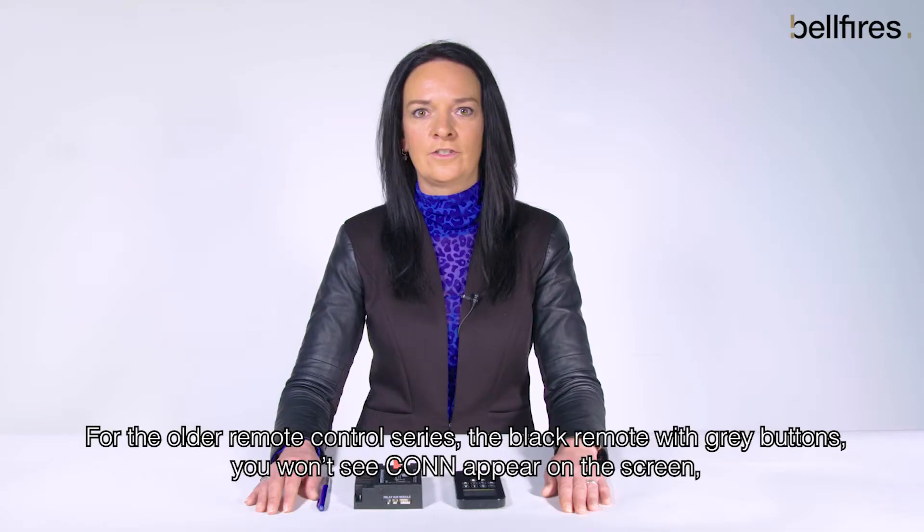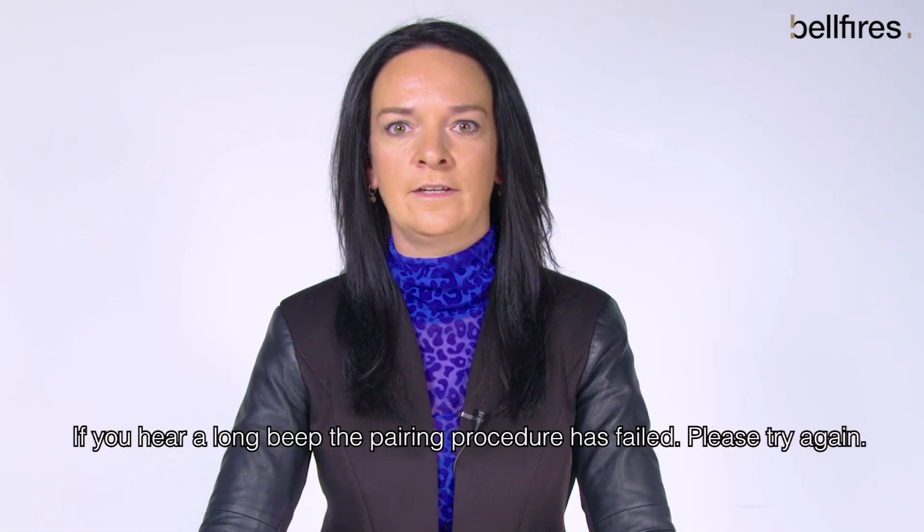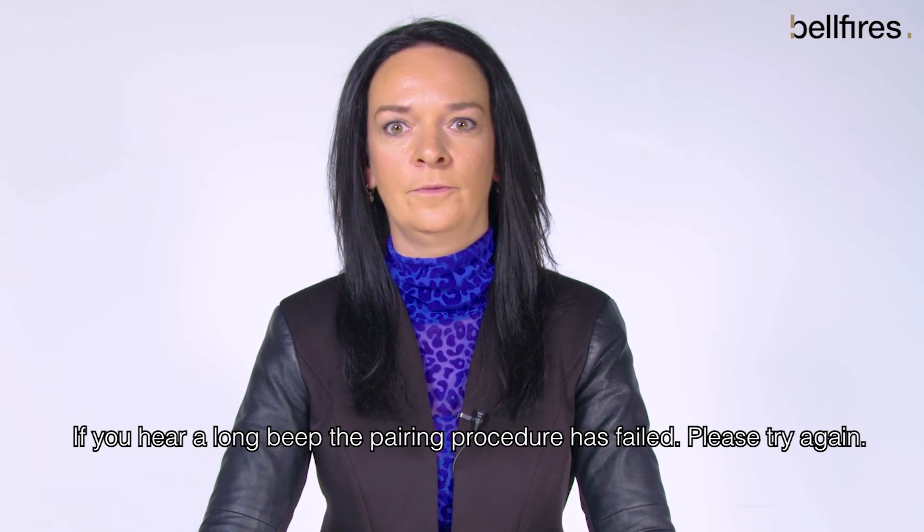For the older remote control series — the black remote with grey buttons — you won't see 'CONN' appear on the screen. Instead, you will hear a short beep as a confirmation. If you hear a long beep, the pairing procedure has failed. Please try again.